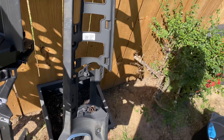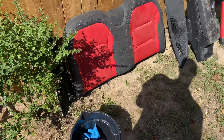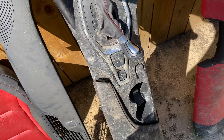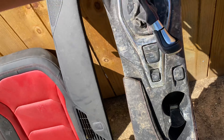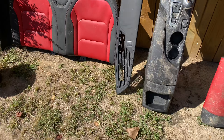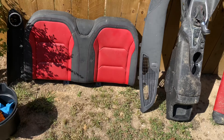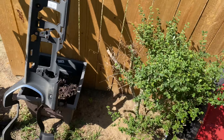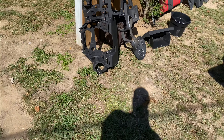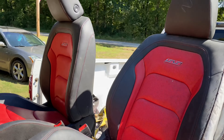2020 Camaro SS interior swap. The goal is to try to make as much stuff work as I can. I'm even trying to make the sport mode work, trying to make everything work. It's going in the twin turbo T-top — stay tuned.